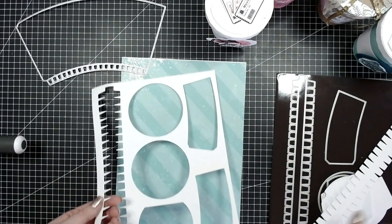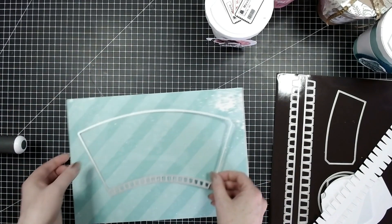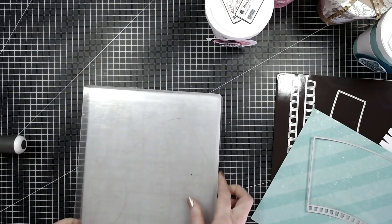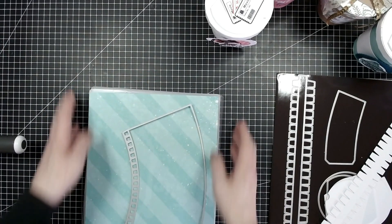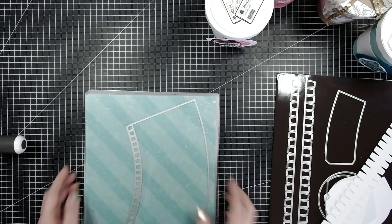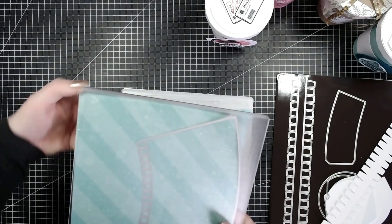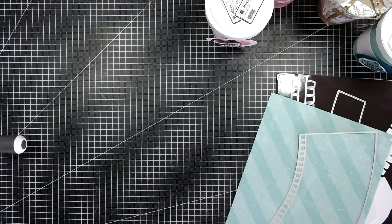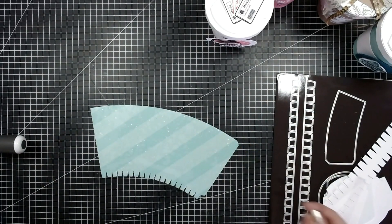Let's pop all of these aside — that is my leftover sheet. I'll be going through everything that you're going to be needing to cut out. I am going to use my big machine though. Okay, so that's done all of the scoring for you as well.